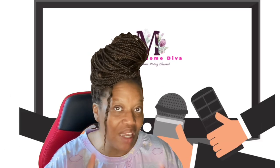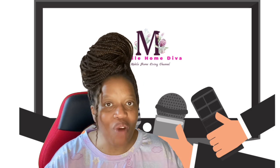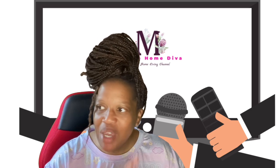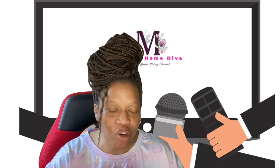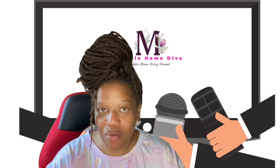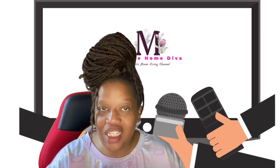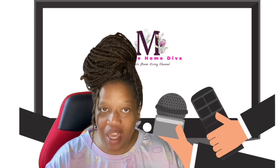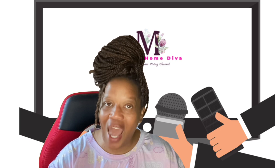Hey family, it's the Mobile Home Diva and in today's video I am going to be addressing a couple of issues. So let's get right into it. Many of you may say this isn't necessary, but it is and I'm going to tell you why. A couple weeks ago I was in Columbia, South Carolina, and one of my intentions — in addition to visiting a sick family member — was to capture as much content as I could.